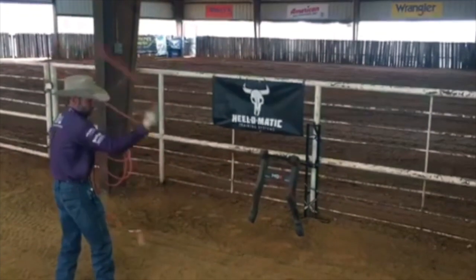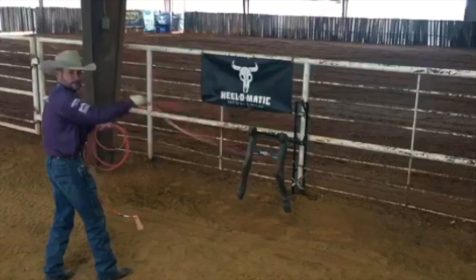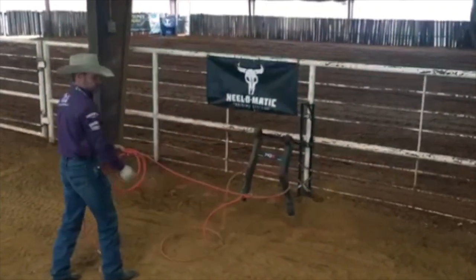all I want to do is work on matching my tip all the way across that line. By doing this, when I get ready to deliver my rope, the legs just get in the way of the swing.